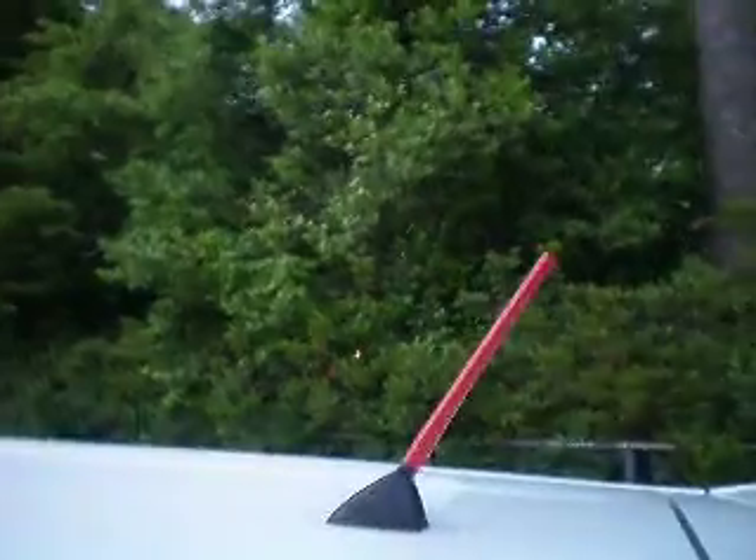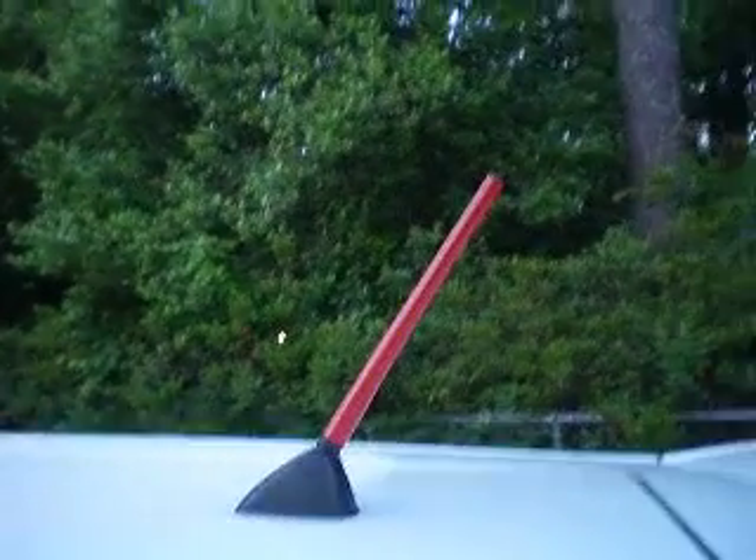I also got one last thing — well, two more things. You can't see it from there, let me show you. The red antenna — did it myself. I'm not telling you my secret, I didn't paint it either. And I got the spoiler — that thing is so long, it's so sexy.